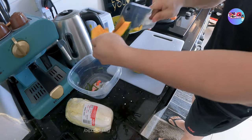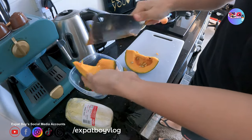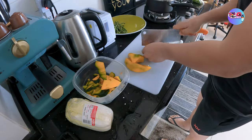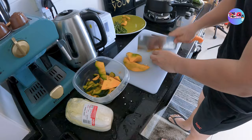At siyempre, yung kalabasa. Yung kalabasa, mainam pampalinaw ng mata, sabi nga nila. Finast-forward na natin yan para makapag-slice na tayo. Slice-slice ng kalabasa.